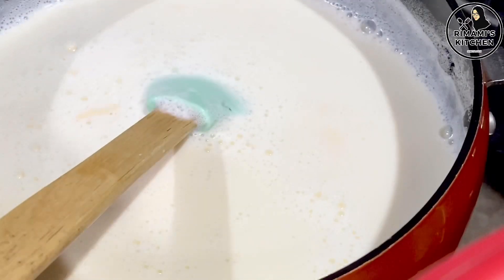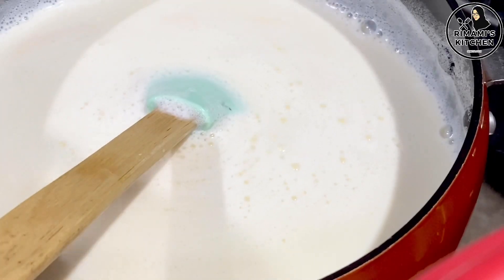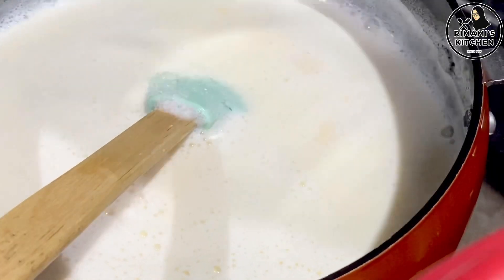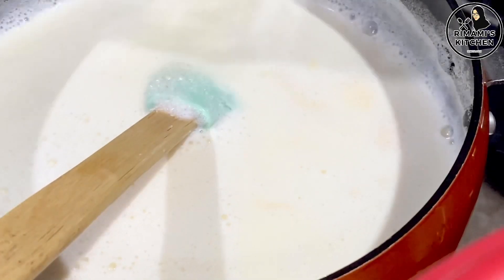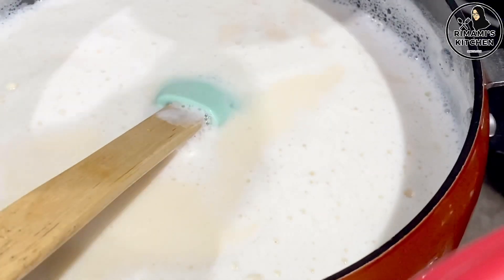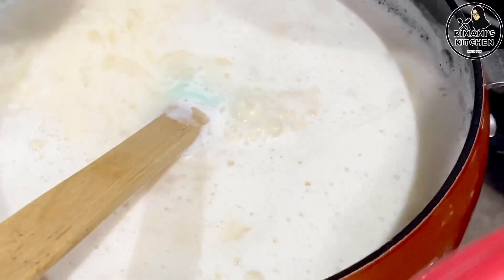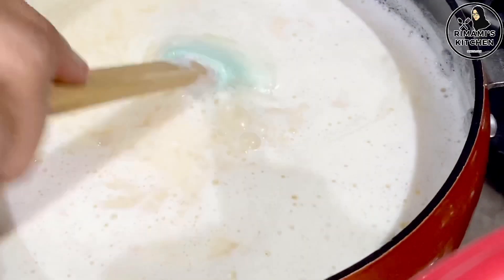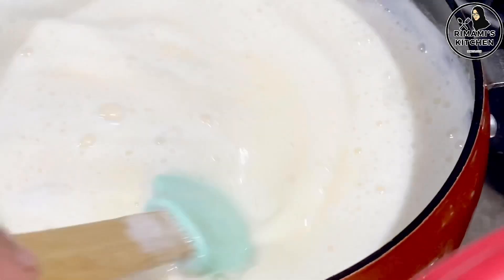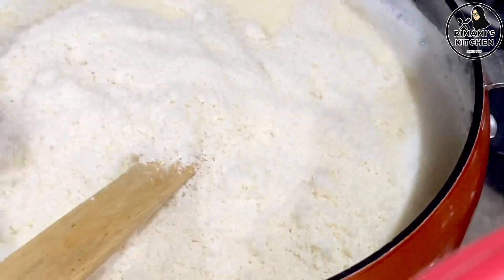We put it in the pan and check the temperature of the water. I have about 5 to 7 tablespoons of water to add to the pan. Let it melt in the pan, then mix the bread in the pan a bit.